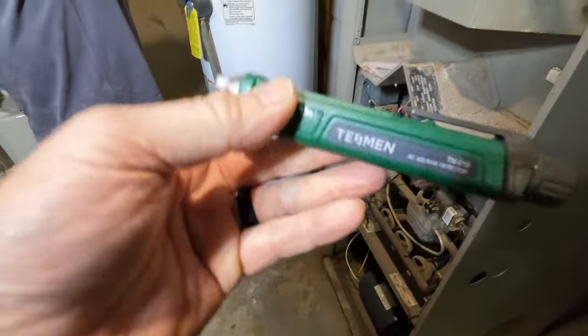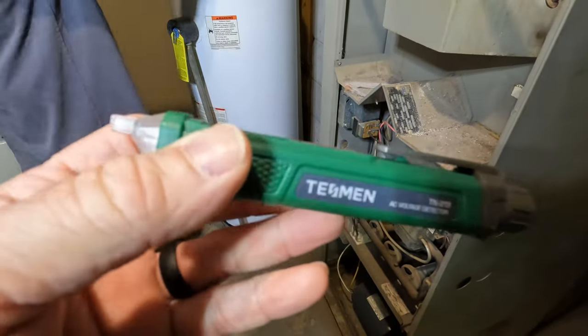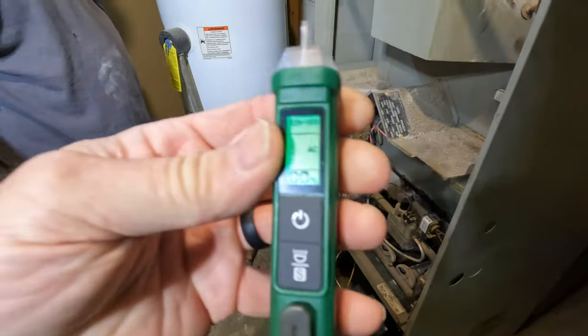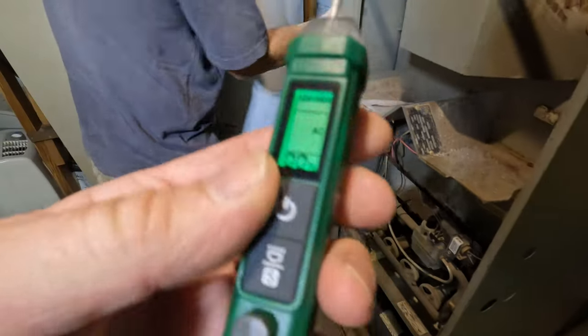This is sponsored by Testman. This is a non-contact tester.